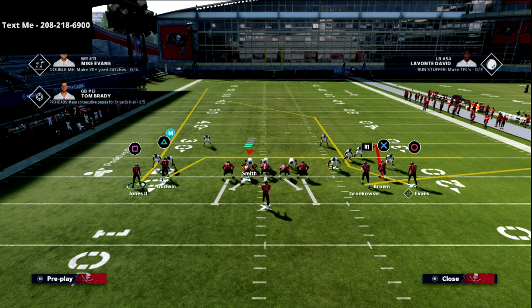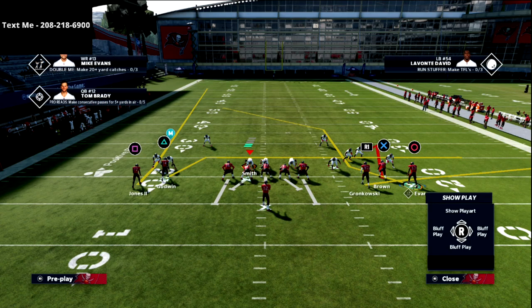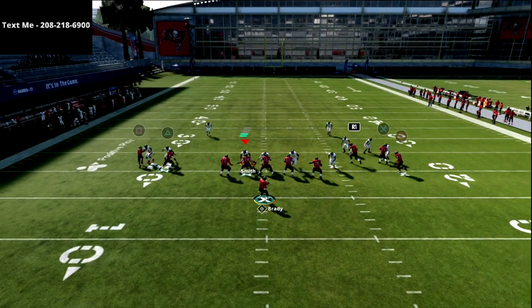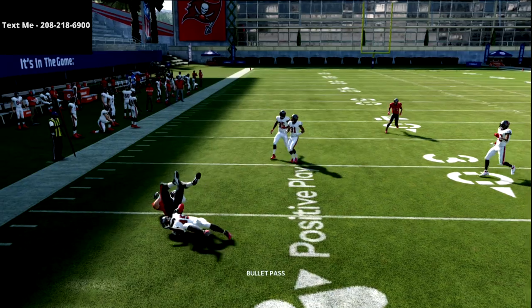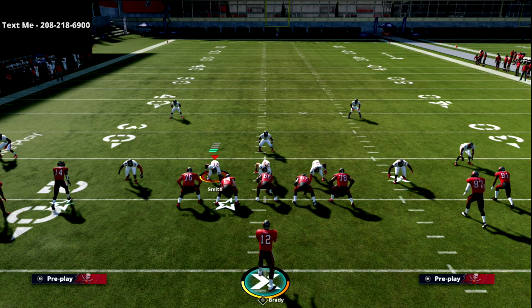I really like to run this play. All we're going to do is smart route circle, and then take the R1 receiver and put him on a drag route. That's all. You're going to see that this R1 receiver gets a free release, which allows him to get open against man-to-man coverage.